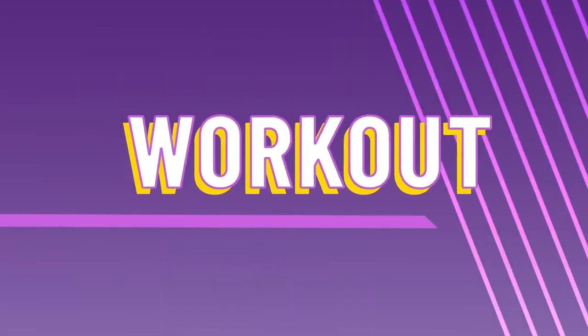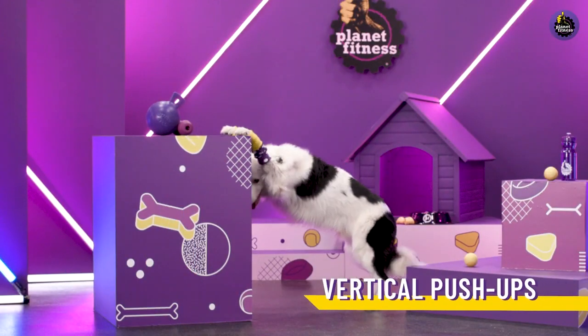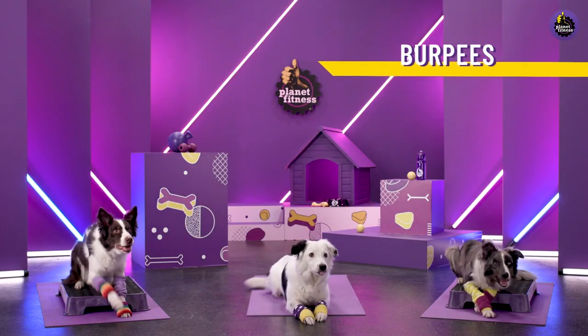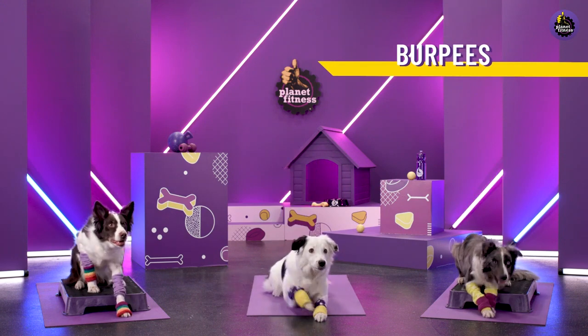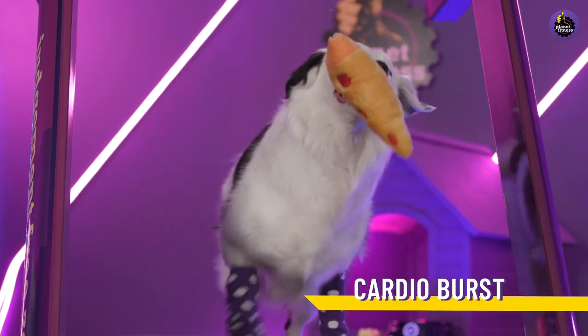Now let's get into the workout. You've got this. Time for some push-ups — look at that form. And on to some burpees. Remember to breathe, but panting is totally acceptable. Put one paw in front of the other and chase your dreams.